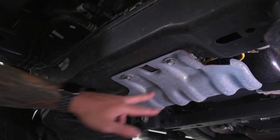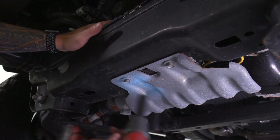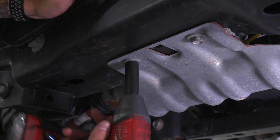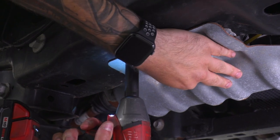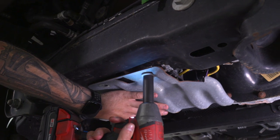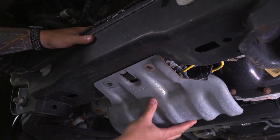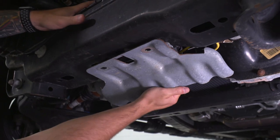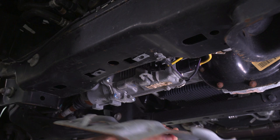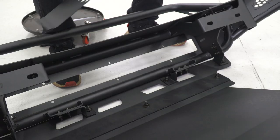Now remove the factory skid plate just underneath the power steering. There are two 15-millimeter bolts - just take those off and get rid of this factory plate. This is where the new skid plate's gonna bolt up. Make sure you have a hand here - there's a little metal clip holding it on. Set that aside and use that factory hardware again to bolt up your new skid plate.